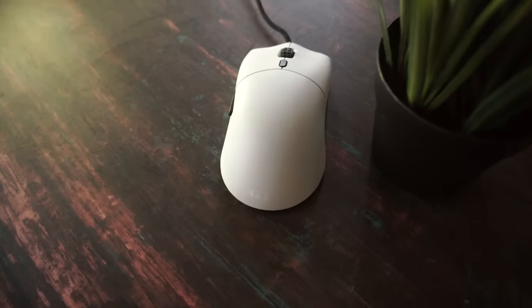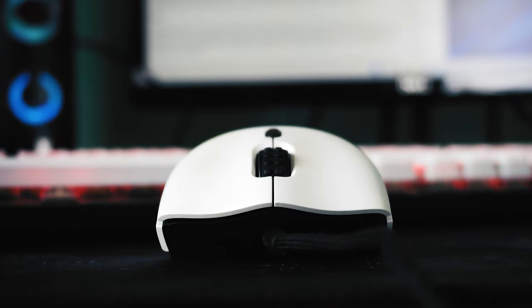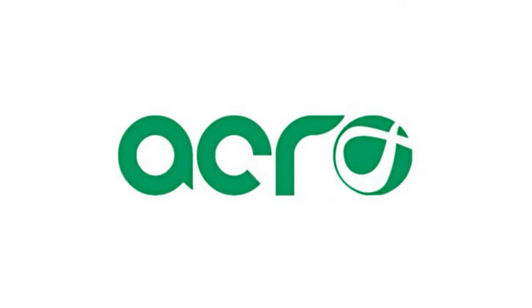When the mouse is named Lift, can it lift your fingers? Well, it should not if it tries to be a good mouse. So let us have a look at this Lift. Thanks to Acro for sending this review unit. So let us test this.